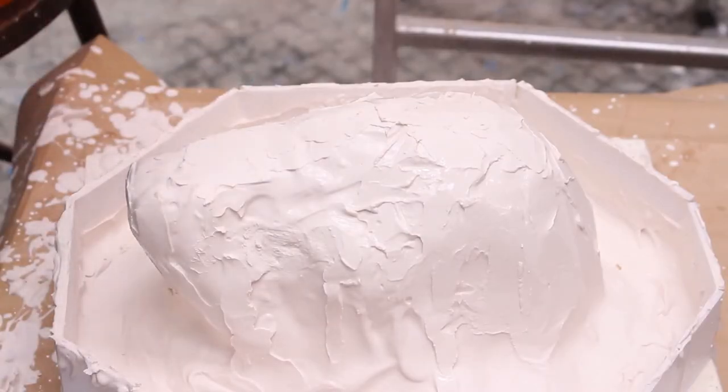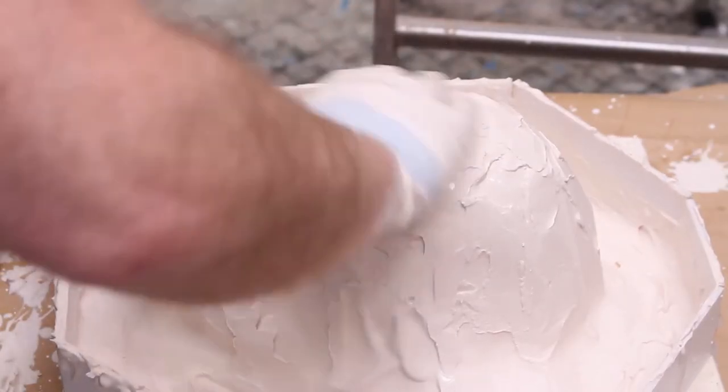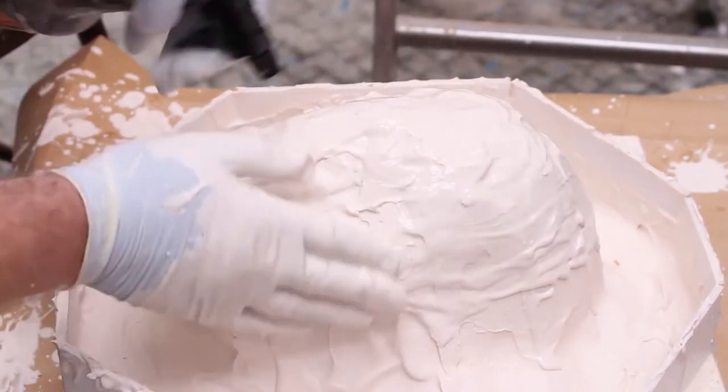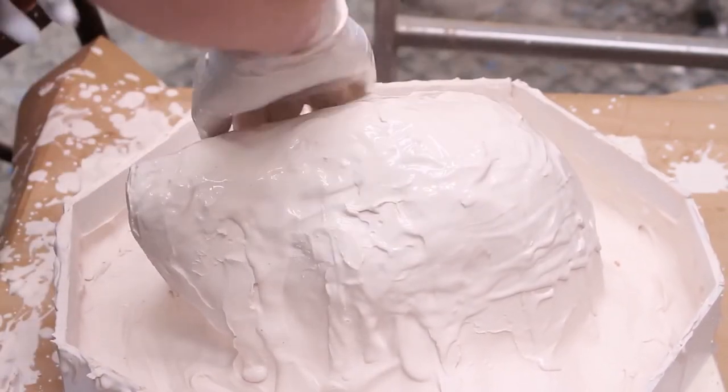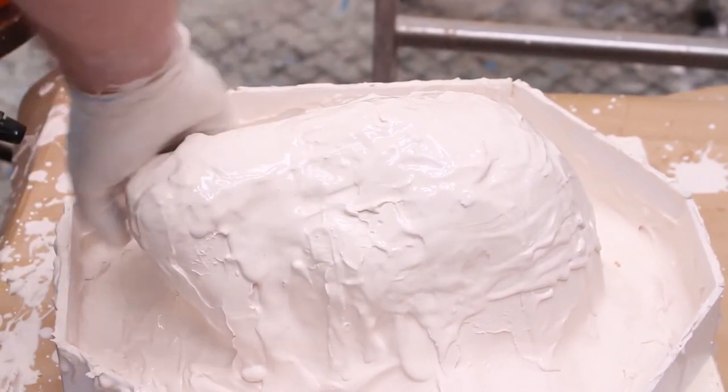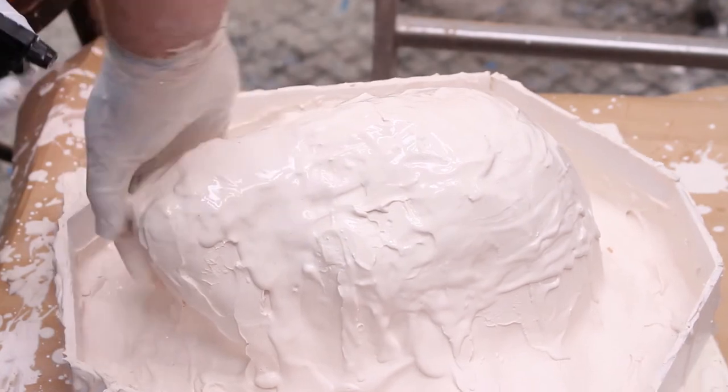I want it quite damp on the surface. This is because the surface is very dry, and as well as dry it's also absorbent, so when I put fresh plaster on it's going to suck the moisture out — but it's not going to give the time for the plaster to bond together.